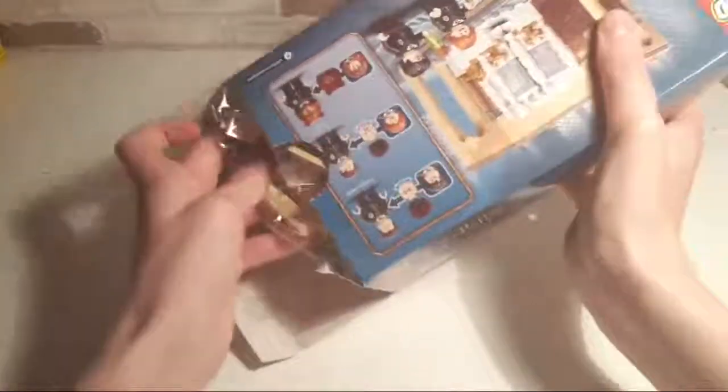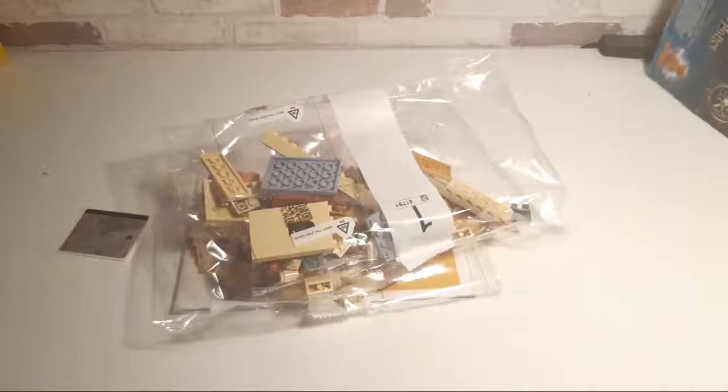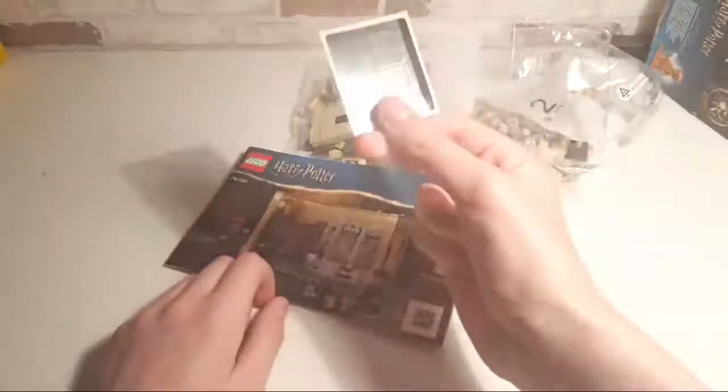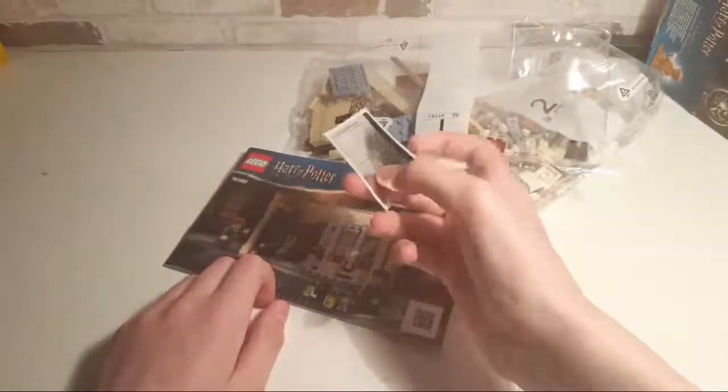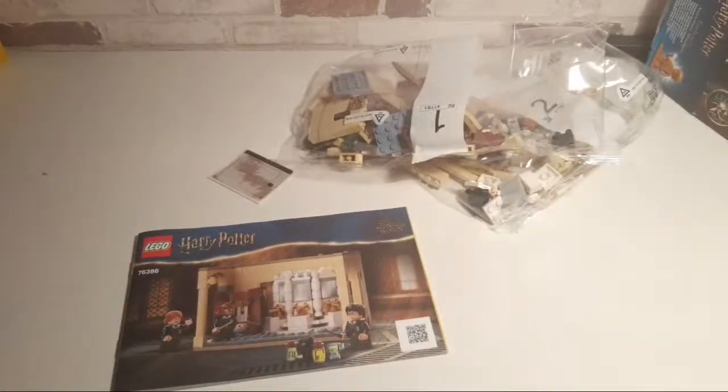Let's see how many bags we've got in here. So we've just got two bags in this set — it is the smallest in the series. And then we've got the instructions, obviously, and four stickers — just some mirror stickers. I wish they weren't stickers; they could just print it. That would be so much easier. But the stickers work; it's just annoying trying to position them correctly.